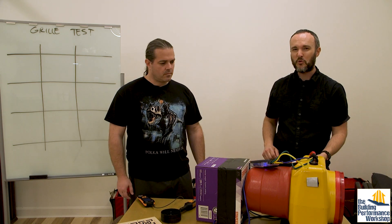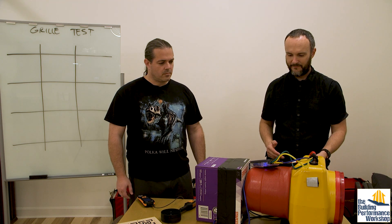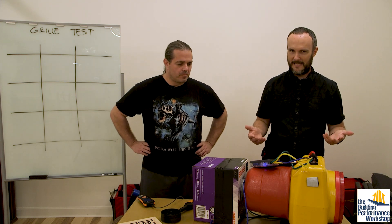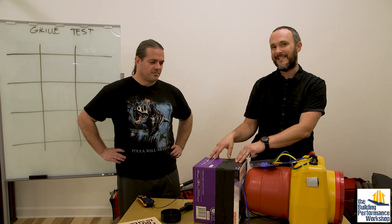We're gonna run this up to 25 pascals, just like we always do in ductwork land. About one and three quarter CFM — 25 pascals, 1.7 CFM of leakage out of this box. Is it worth chasing 1.7 CFM? Probably not for these purposes — that is an incredibly tight duct system, this is a very small duct system. I'm gonna tape up the joints off-camera later and see what difference it makes.